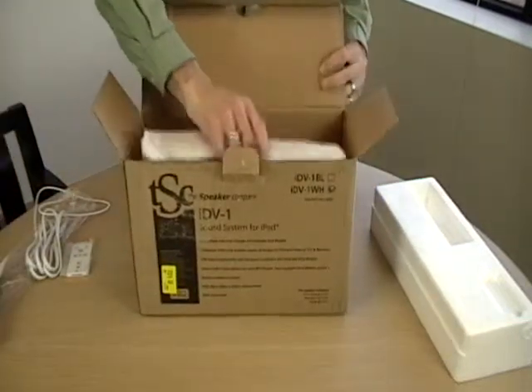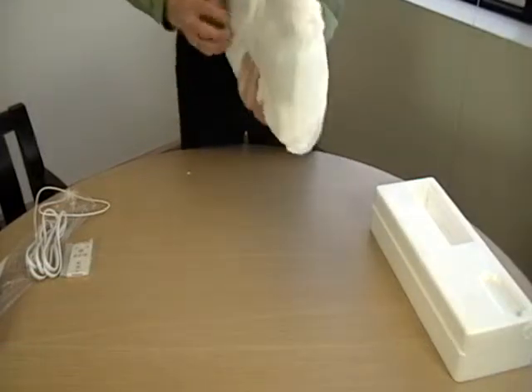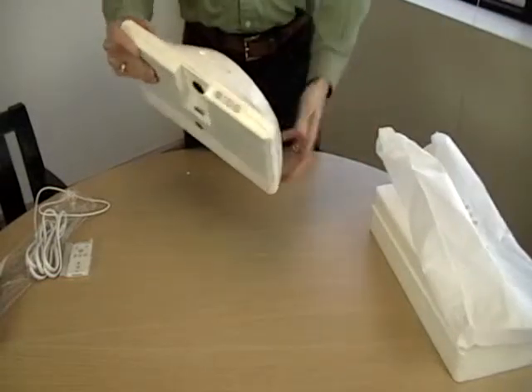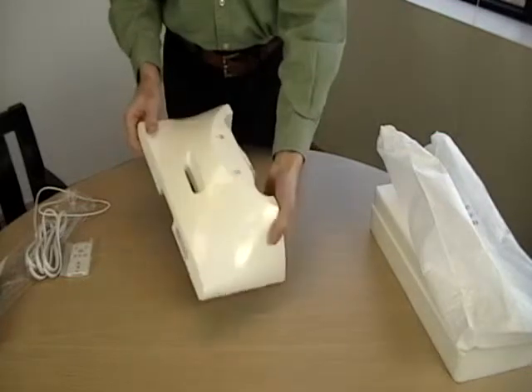Taking the unit out of its protective sleeve, the first thing we notice is how compact it is and the simple lines that are complemented by the beautiful high-gloss finish. The IDV1 is available in either black or white.